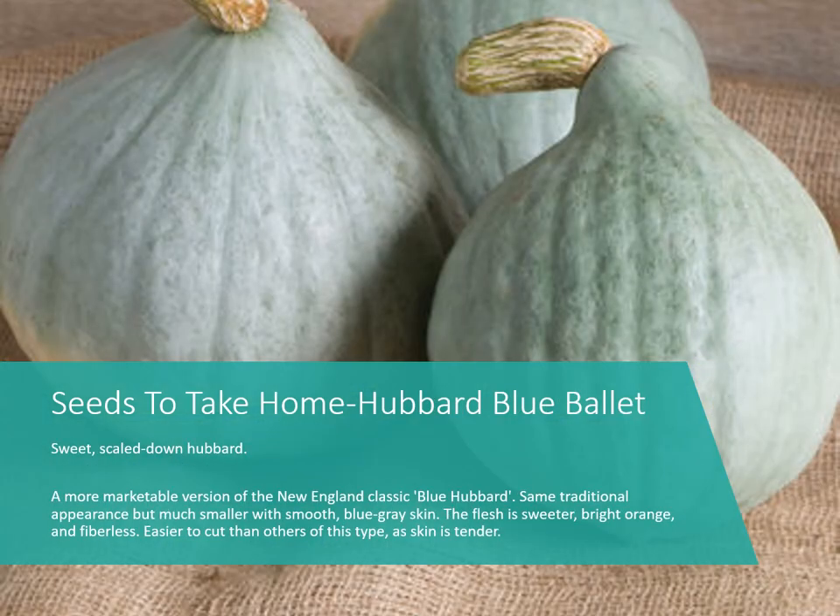Then we have Hubbard Blue Ballet — a smaller version of the old-fashioned Hubbard, described as a sweet, scaled-down Hubbard. It also has fewer fibers inside, making the flesh much better to eat, and it's easier to cut than other types because the skin is more tender than older varieties.